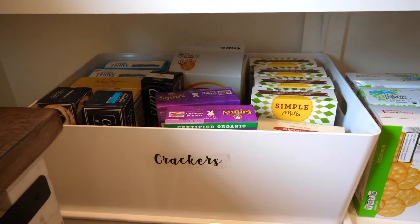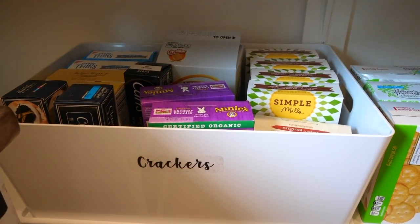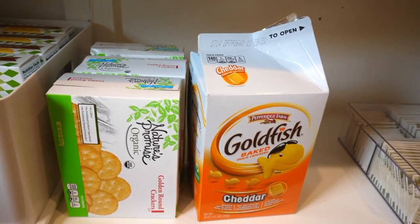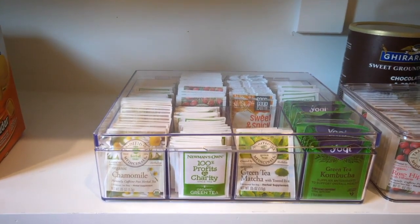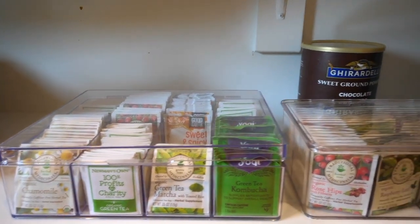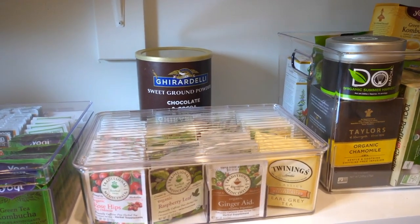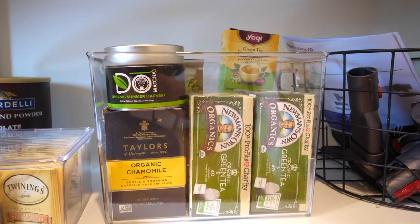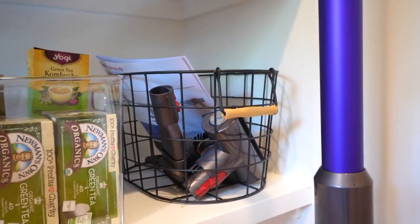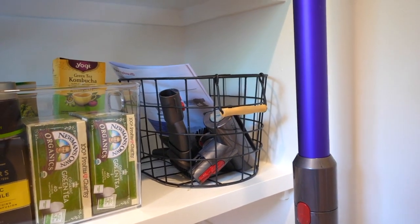We eat a lot of crackers so we have a giant cracker box right down here, and even more over here — these are the ones the kids love. We have our tea organized in containers specifically made for tea. Since cocoa is another hot drink we have it right back there, with a little overflow tea over here. And our vacuum cleaner accessories.